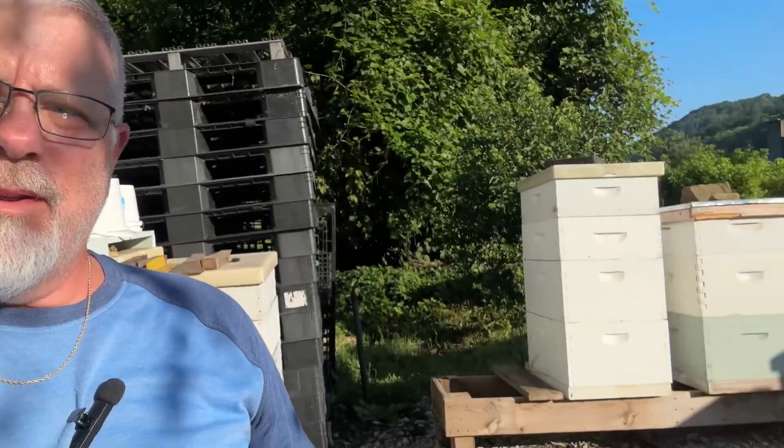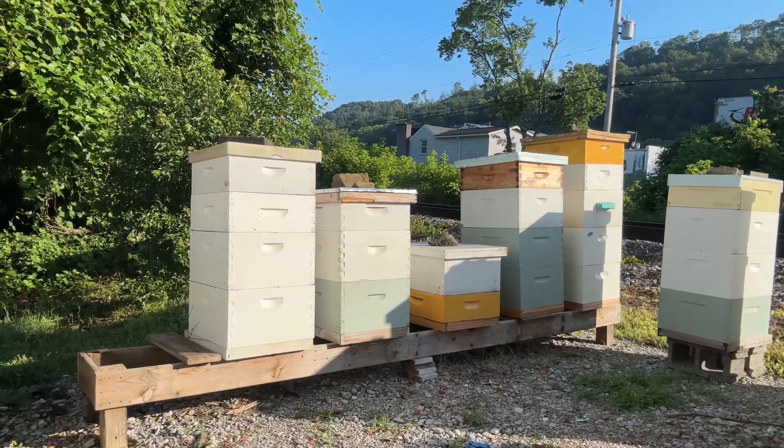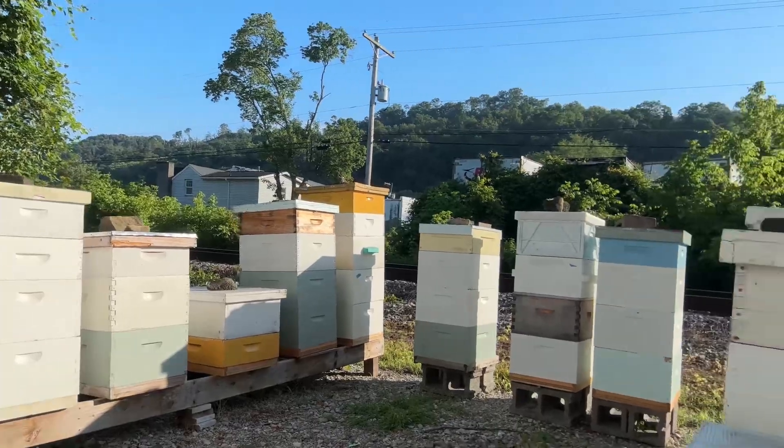Hey there, this is Clint Baker from Hillbilly Hippie Honeybees. Just sitting out here in my bee yard out back, enjoying the morning, having my coffee, and watching the girls start getting to work today. As you can see, they're starting to fly real good. It's already starting to get hot — it's only about 7:15 this morning. So what do we need to do as beekeepers to help our bees make it through these hot flashes, maybe drought in your area, whatever it might be?